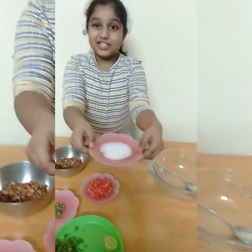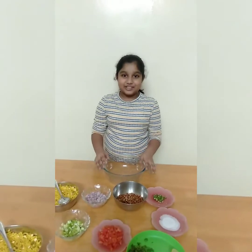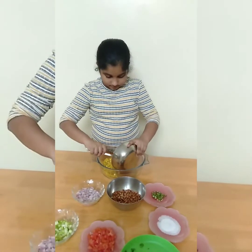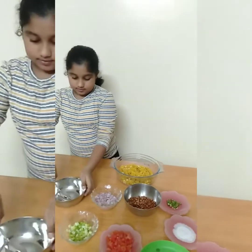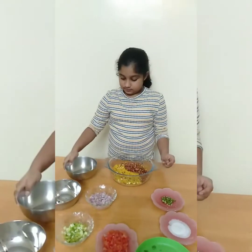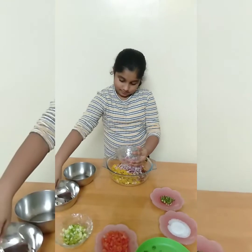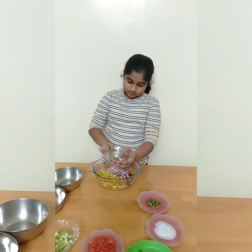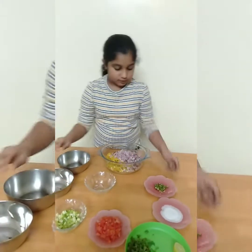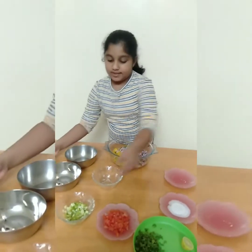Next, I will mix everything together. First, I am adding the mixture, then I'll add the peanuts. After that, I'll add the onion, then the green chilies, and then the mangoes.